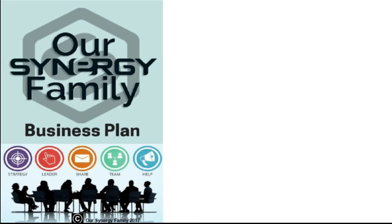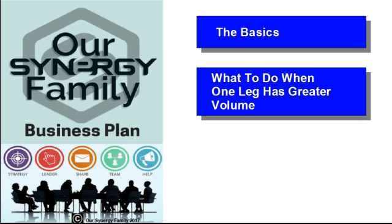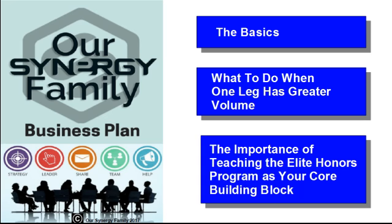To make this easier to understand, we've broken this presentation into the following segments: the basics, what to do when one leg has greater volume, and the importance of teaching the Elite Honors Program as your core building block. Let's start with the basics.